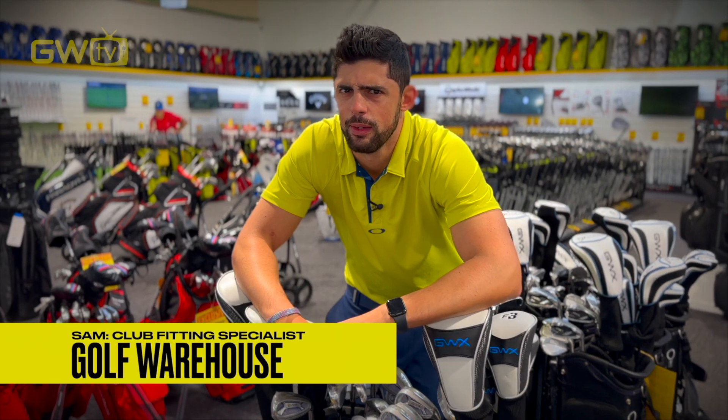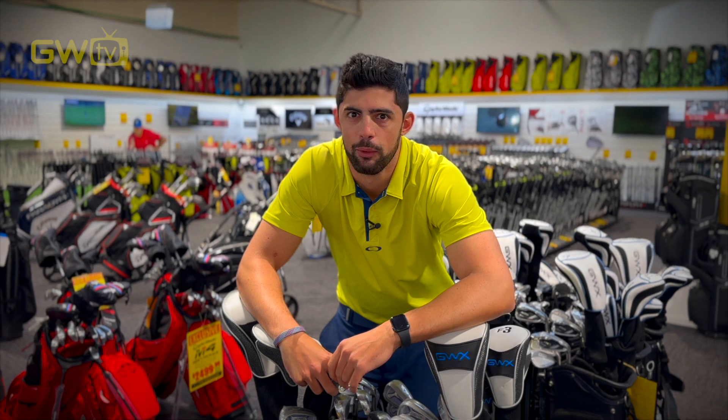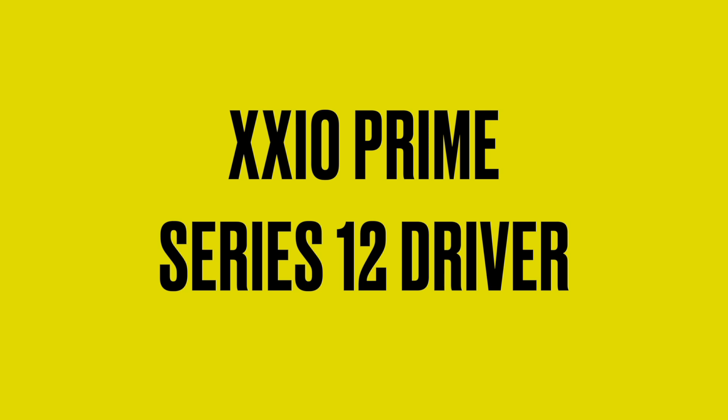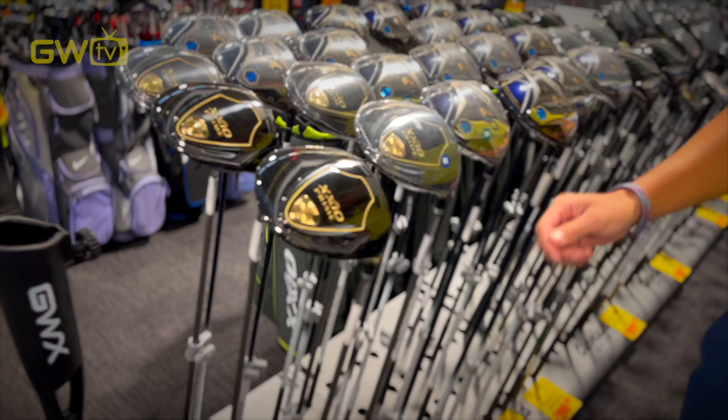Is your swing a bit slower than it once was? Need a bit more help getting some more distance? If so, come check out these new clubs — the all-new Zexio Prime Series 12.